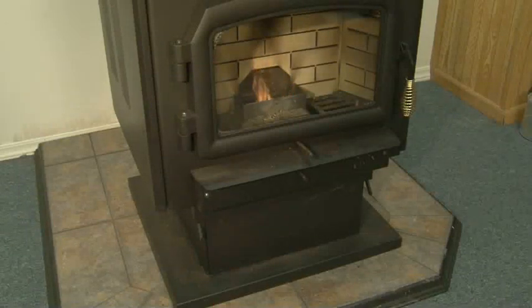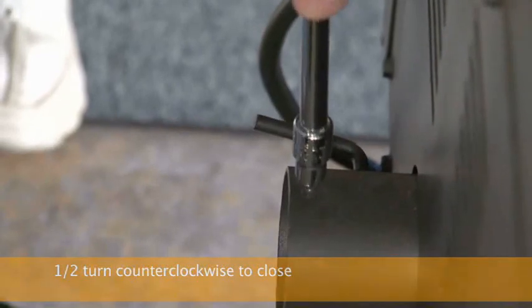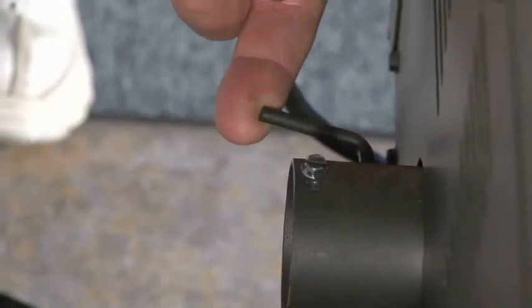If your stove is connected to an existing chimney system that has good natural draft, you may actually have to close the damper slightly on heat settings number four and number five to compensate for the additional draft. If this is the case, simply turn the set screw one half turn counterclockwise. Always pull the damper against the set screw when closing the damper.